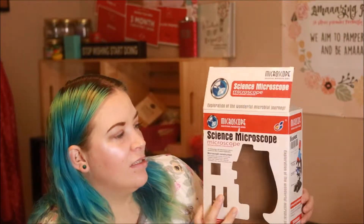Hi everybody, welcome back to my channel. So today I'm going to do another blog review. I'm going to call it a toy, but it's not really a toy — it's more of a learning thing. So I got this, it's a science microscope.